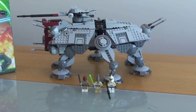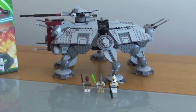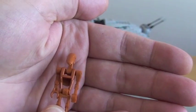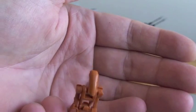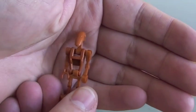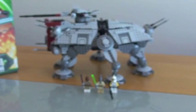Next up is just your standard battle droid — pretty much the same as the commander but without the yellow markings. Again, really nice colour on these new droids.